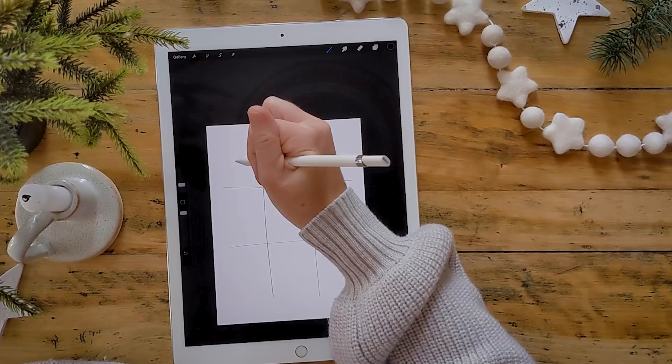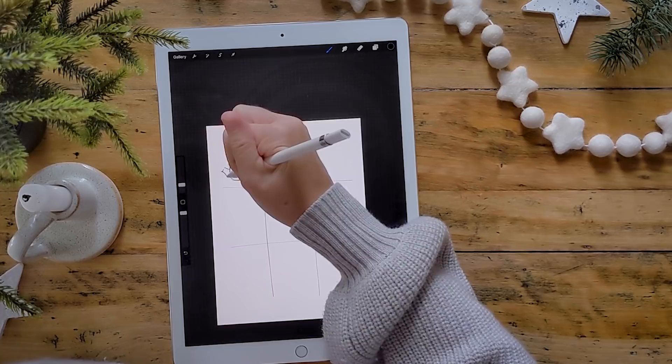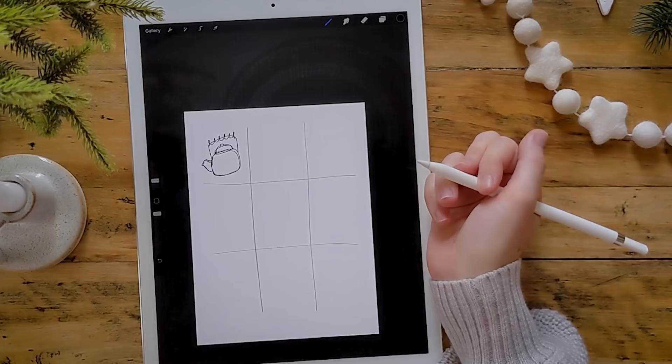The first thing we're going to draw together is a little tea kettle. I like to start with a square with rounded edges, put a little lid on it, and kind of round things out. We'll put a spout — just two little curving lines — and then a handle along the top with a coil. Don't worry, we're going to do all of this again.